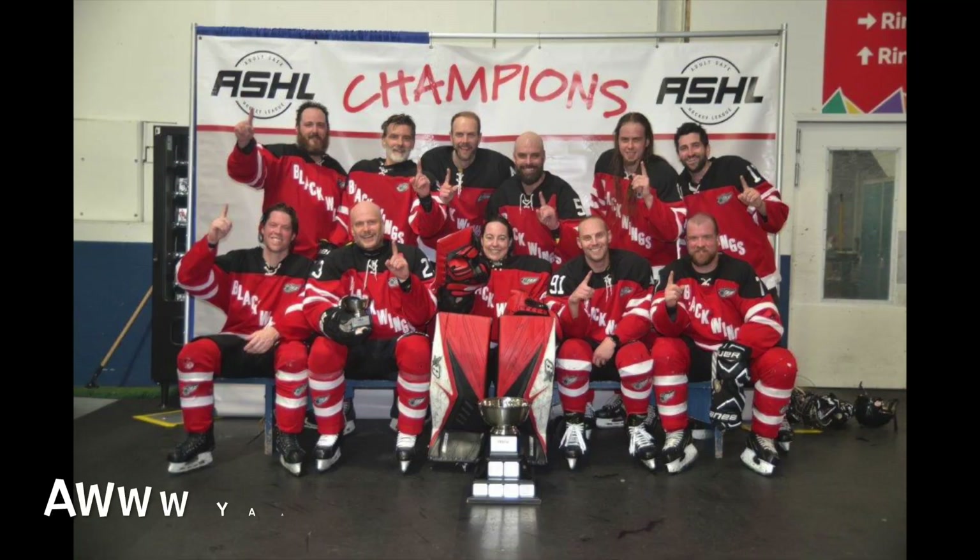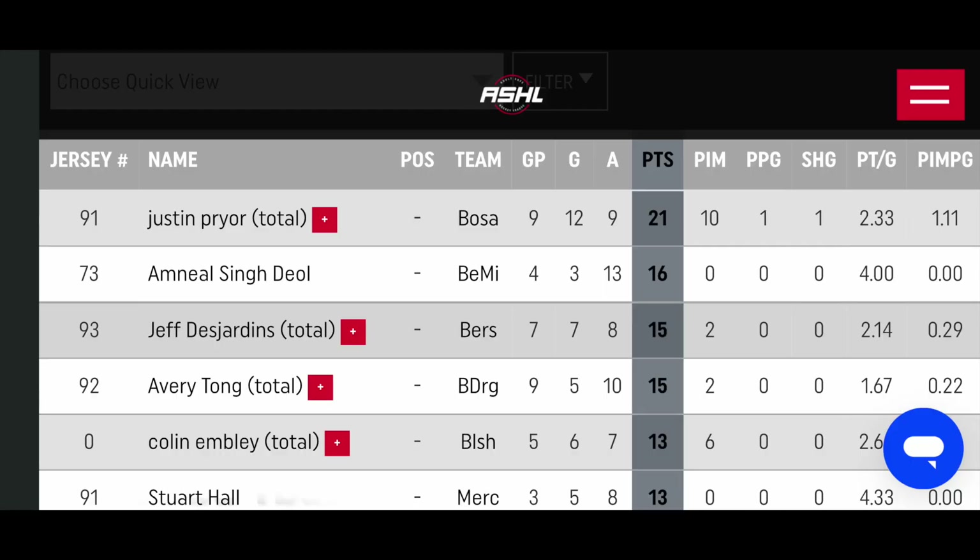So what actually happened in playoffs? Well, we won. Black Wings did anyway, as you saw by the picture. And of course I did really well as things progressed — started off a little bit slow and then ended up leading scorer of the playoffs, as you can see. Had a really successful playoff, and then of course we won. You can't really argue with that.